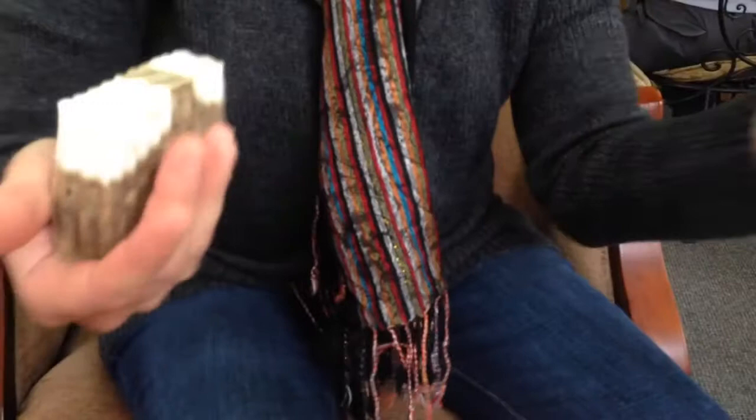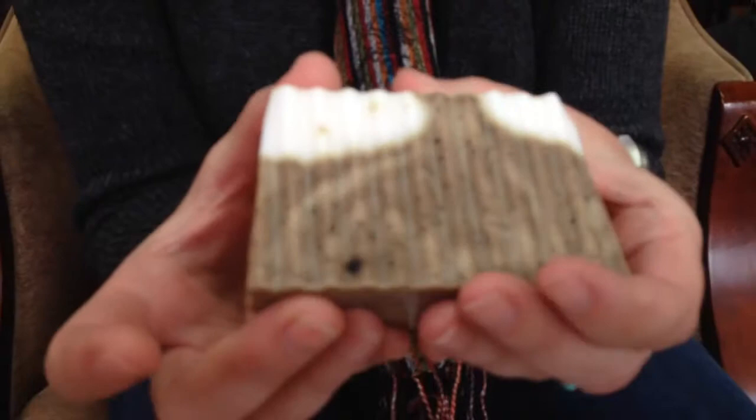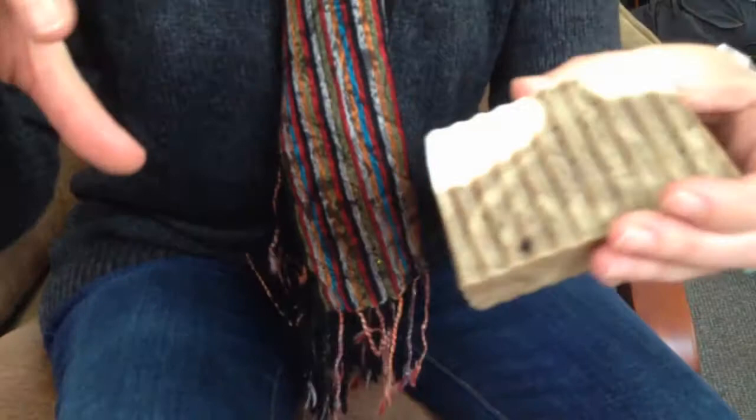This soap — sometimes I make them in a mold — but this soap was made in a loaf which would have been about this big, and then it gets sliced into bars. So it's a two-process: you make a base of your white and then you make a base with your coffee, and then you pour those sort of simultaneously to get the design.